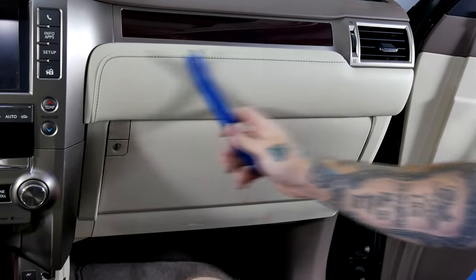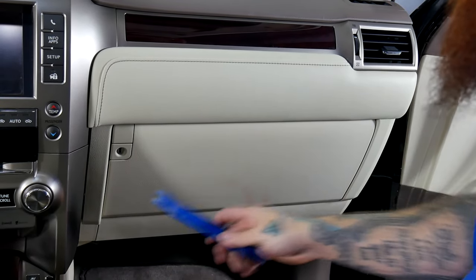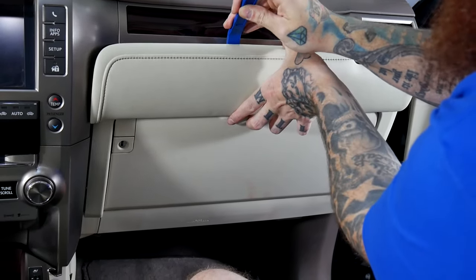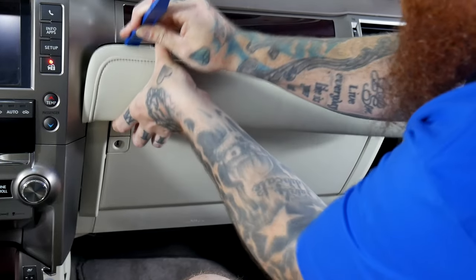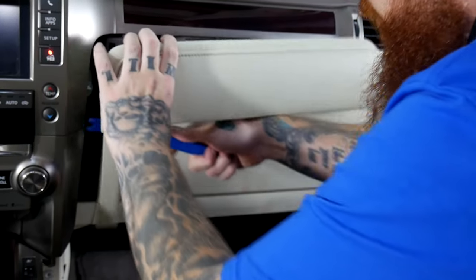Next we're going to remove this panel. It does have a tail end piece that starts right here, so we're going to just kind of find a good spot to put our plastic pry tool in. Just kind of pull forward gently. It should just start to fall out. I'll actually just pull that right out.